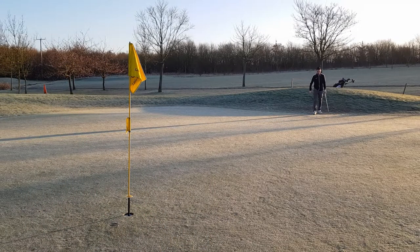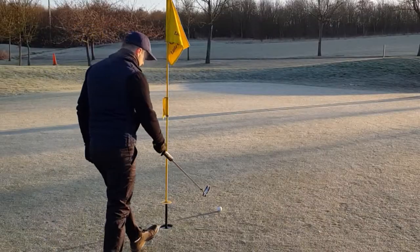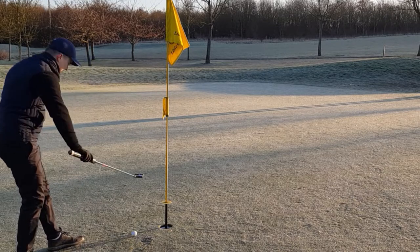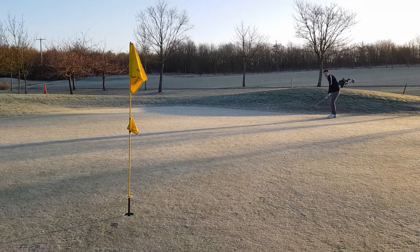We did make green in regulation - it wasn't a very good strike, very toey - but thankfully clubbing up helped on this occasion. I'm looking for just a two-putt par here to finish off nicely. It'd be nice to sign off with a birdie but that ain't going to happen.